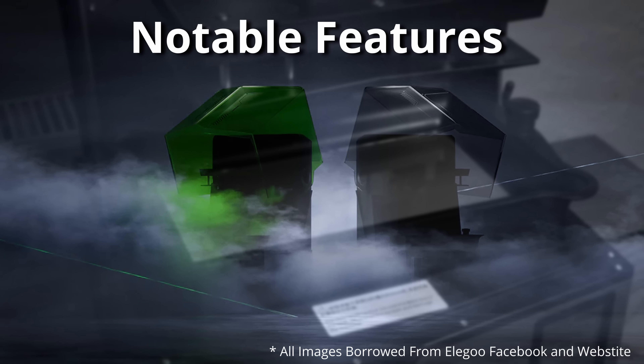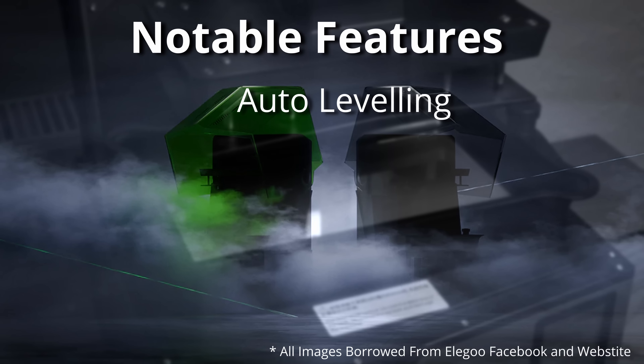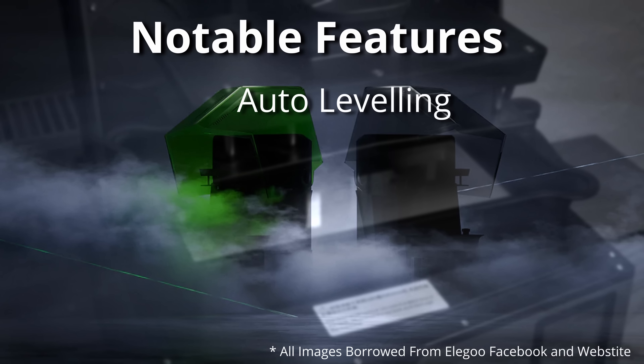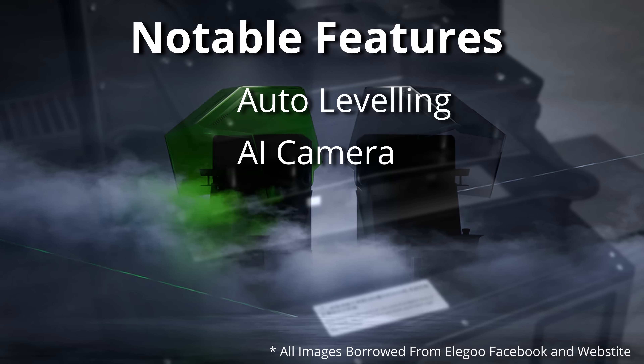The features is where we're going to start this review. The Saturn 4 Ultra has a few specifications similar to the Saturn 3 Ultra but also a few new ones. The first new feature is auto leveling. Elegoo are saying this is a plug-and-play machine — not only will the printer be easier to set up, but in theory the auto leveling function should reduce print fail rates.